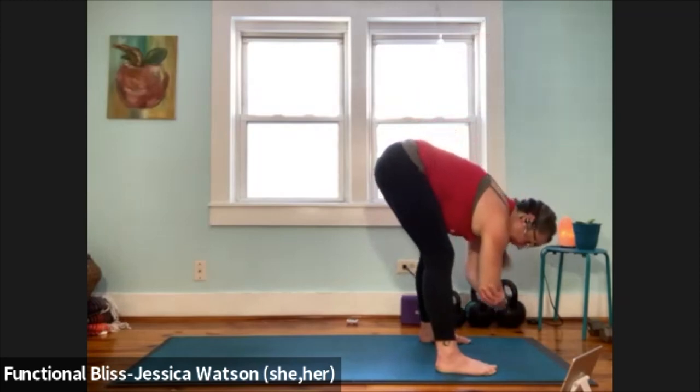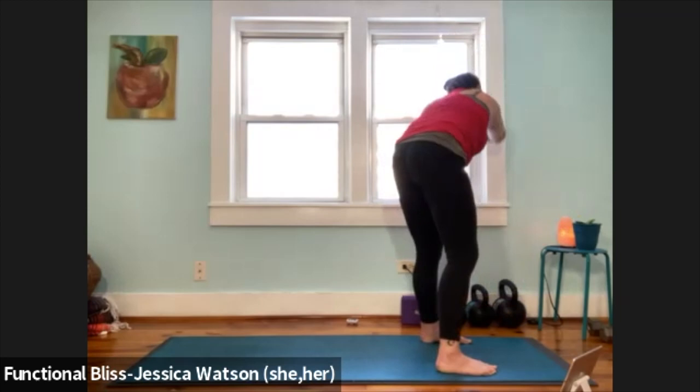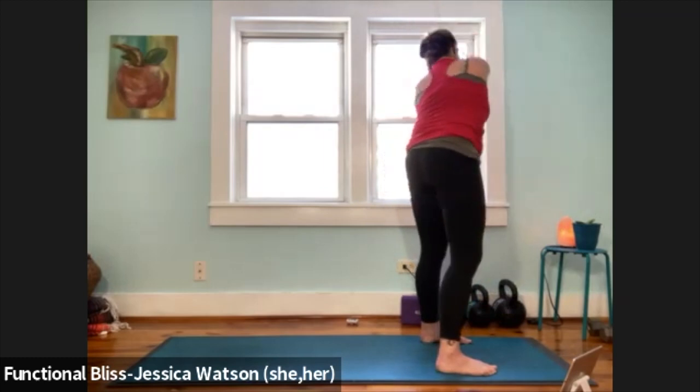Back to the right. Inhale, lift up and overhead. Exhale around and down. One more time on this side. Inhale, take it up and overhead. Exhale around and down. Hang out here for a second, take a little sway side to side.